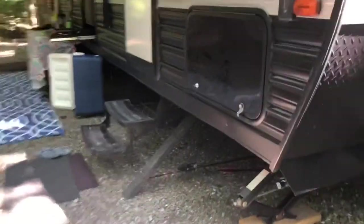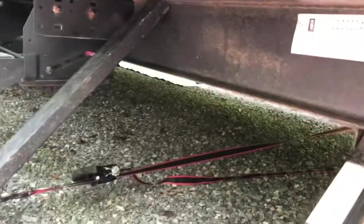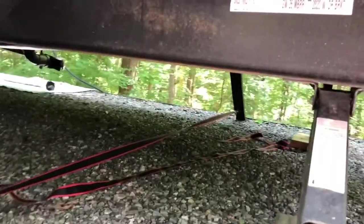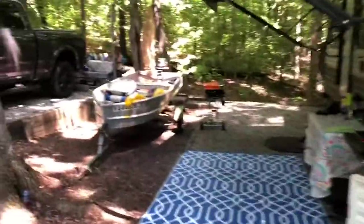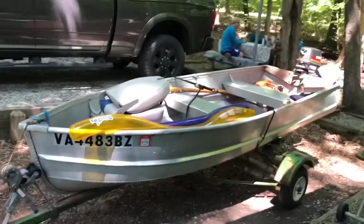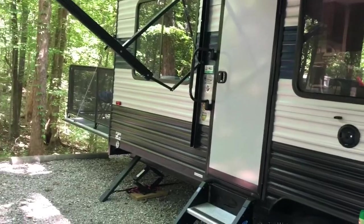We're going to talk about some of the other creations — the stabilizers, which are really cool — and we'll go through those in the next video because they deserve a video of their own. Also with this camper, this little — I think it's a 65 aluminum Starcraft boat — fits in the back of the toy hauler. It's great to be able to bring a boat in the toy hauler.